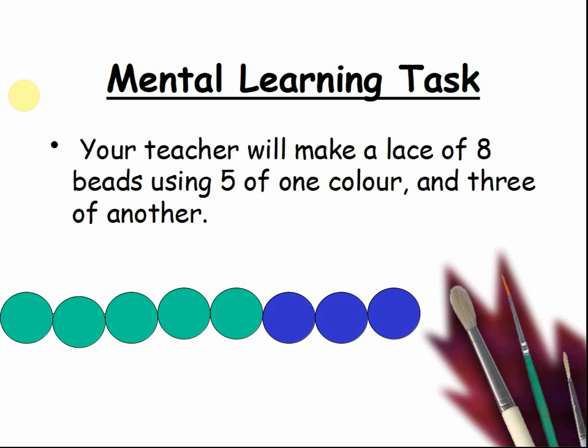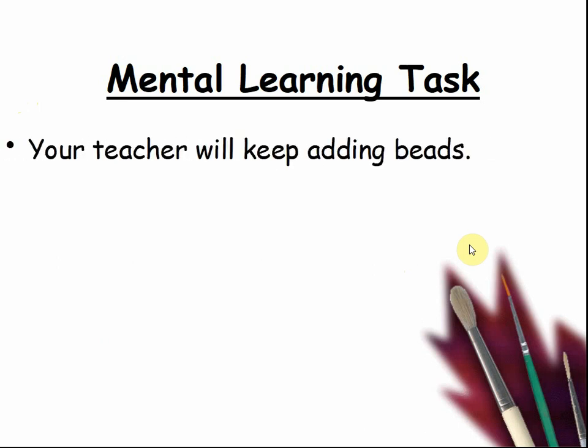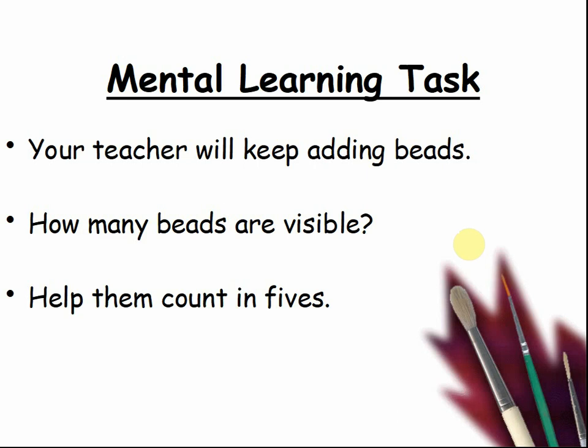Your teacher will make a lace of eight beads using five of one colour and three of another. We have one, two, three, four, five green and three blue — five plus three makes eight. Your teacher will keep adding beads. How many beads are visible? Pause the video and count along with your teacher. As they go, change the colours every five beads, so it goes green five beads, blue five beads.